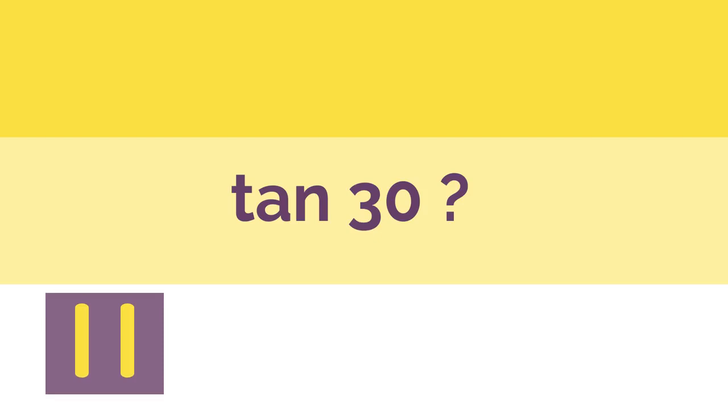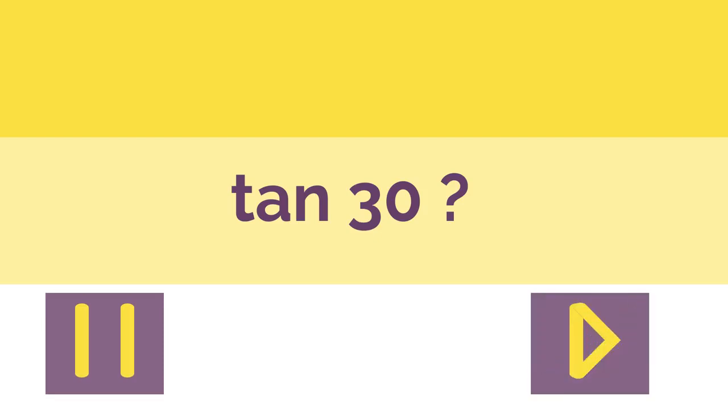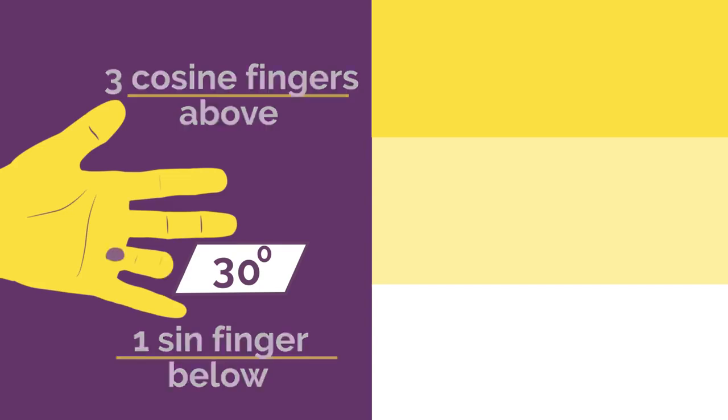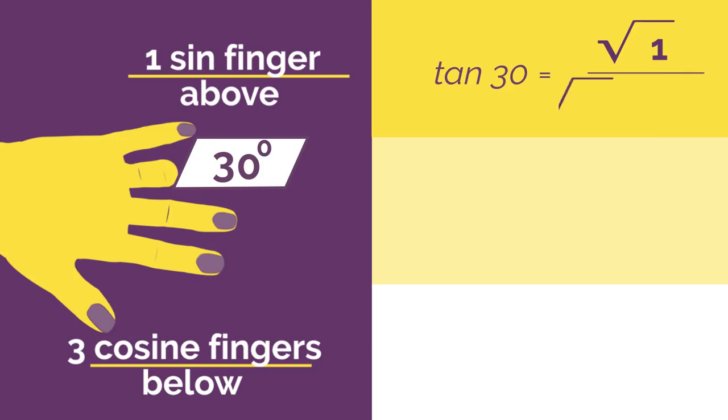What would tan 30 be? Work out the answer and click here when you're ready to check. Did you get square root of 1 divided by square root of 3? Which would simplify to 1 over root 3.